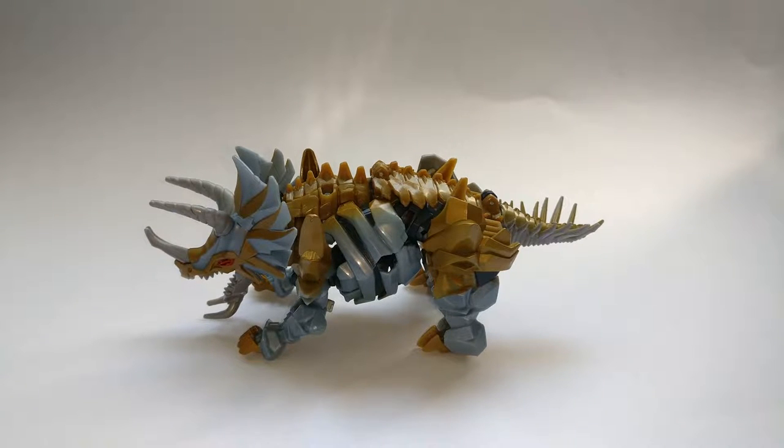Hello everybody, thanks for coming down to watch the video review of the new Transformers: The Last Knight deluxe class Dinobot Slug. Here he is, but before we take a look at the figure we'll take a very quick look at the packaging.